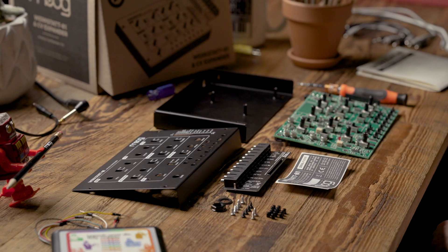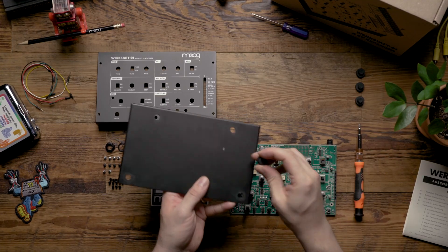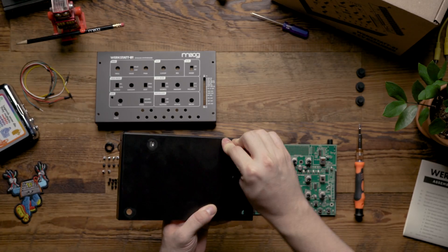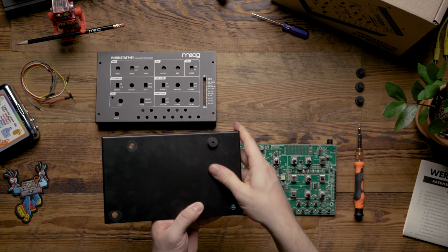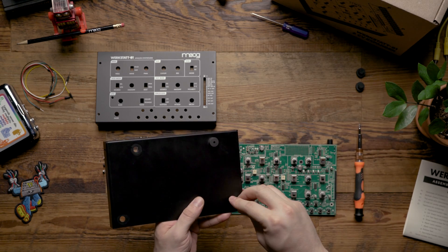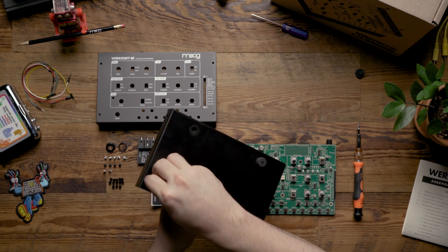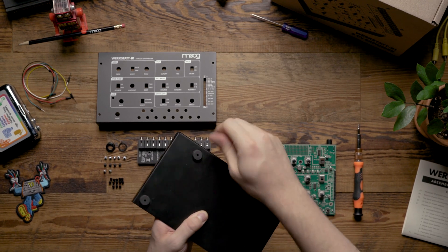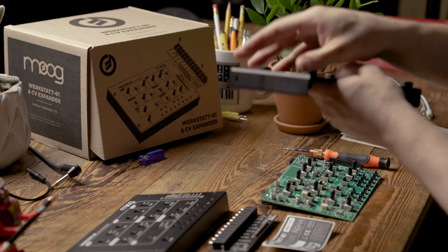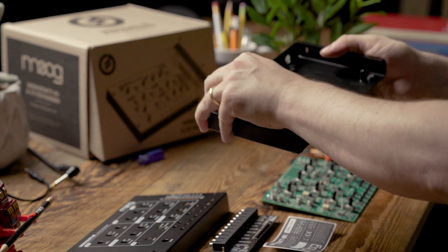To begin we're going to take the bottom chassis and install the four rubber feet. To do this you just line them up with the holes and push them firmly in. You may need to twist a little bit just to get them to sit in the hole well. Once you've done this you can flip it over and check to make sure that you've gotten them through the hole. Maybe give them a little tug just to ensure.